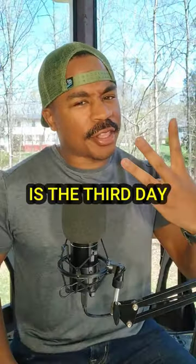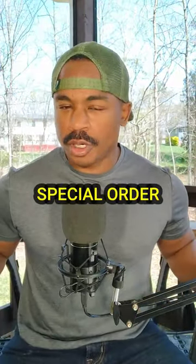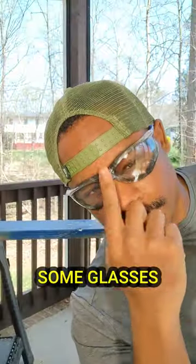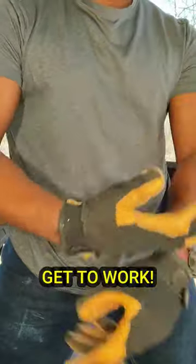What's good y'all? Today is the third day of making a special order worry box, so follow me. As always, we'll put on some glasses, some gloves, and let's get to work.